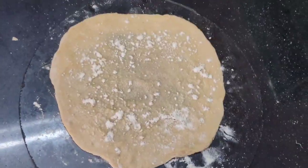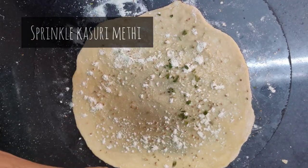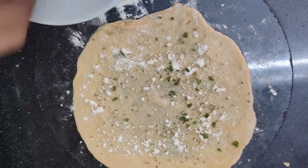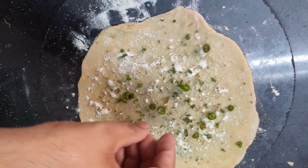Sprinkle some ajwain, kasuri methi, and green chilli over it. You can skip the kasuri methi, but I don't recommend this, because it will give a nice flavour to the paratha.